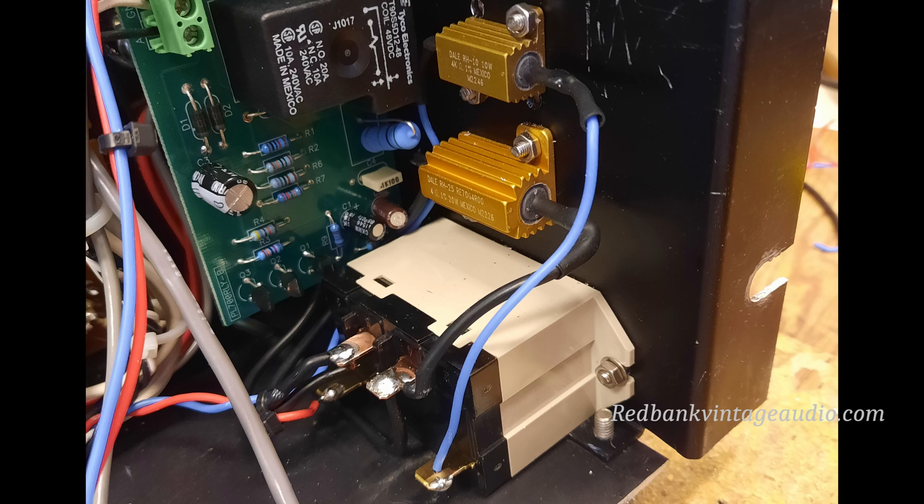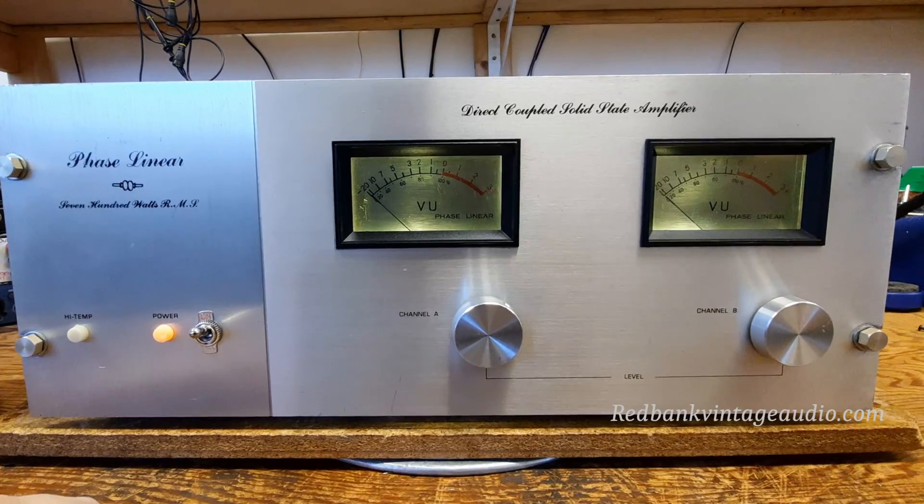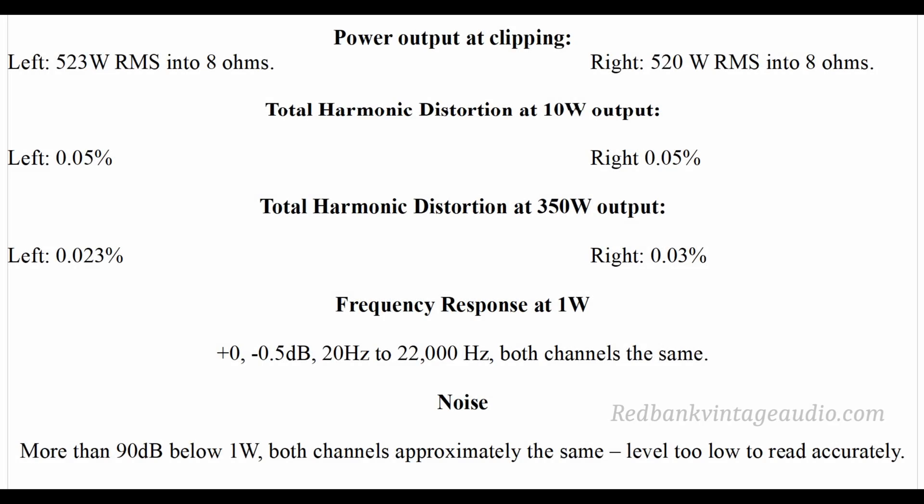So now when you turn on the amplifier, it sounds like this. Now in the previous video I promised you the results of the testing of this amplifier — so here are those results, read them and weep. Measured one channel at a time, this thing did a massive 523 watts RMS into 8 ohms from the left channel at clipping, and 520 watts RMS into 8 ohms from the right channel at clipping. Total harmonic distortion with a 10 watt sine wave was 0.05% on both channels, and at the rated 350 watts per channel running both channels at once was 0.023% on the left and 0.03% on the right. Frequency response at 1 watt was within a half dB from 20 to 22,000 Hz, and the noise was essentially too low to measure — more than 90 decibels below 1 watt. In other words, it's dead quiet.